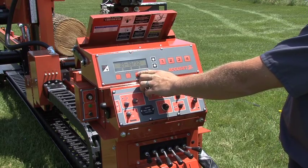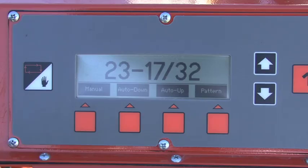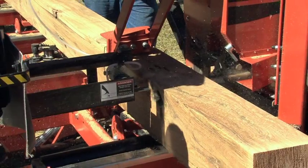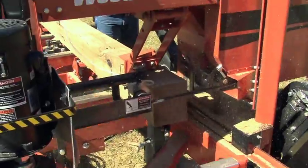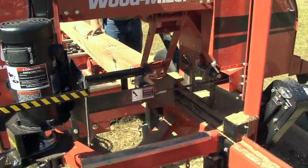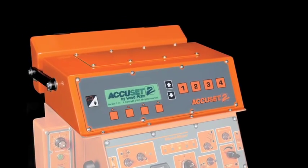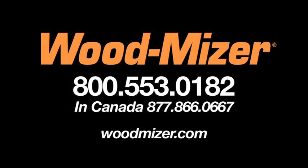Wood-Mizer's advanced technology in the AccuSet 2 allows you to use any of these five modes together or separately to get the maximum amount of lumber out of every log, quickly and accurately. The next step to more efficient sawing awaits you with the AccuSet 2 Setworks option from Wood-Mizer.